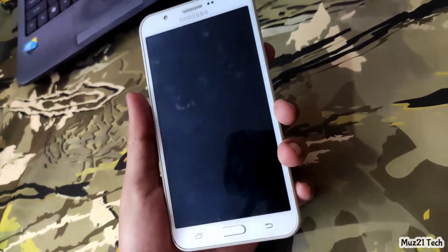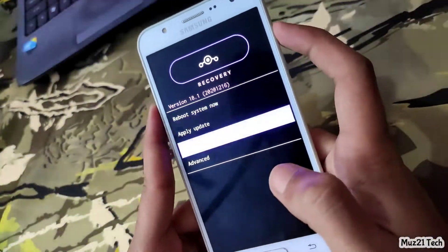This is the Lineage OS recovery. If you don't like this recovery mode, just install TWRP Recovery.